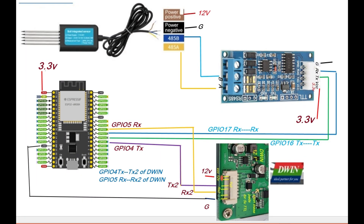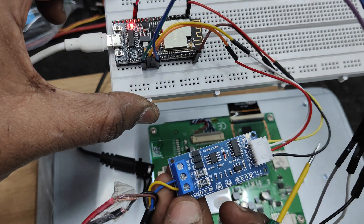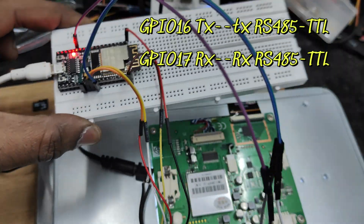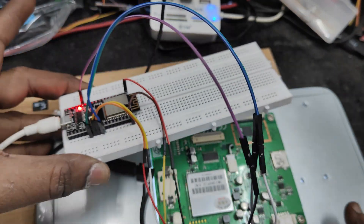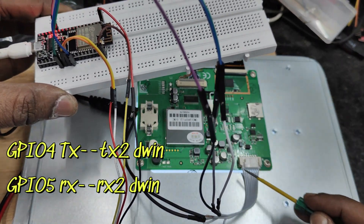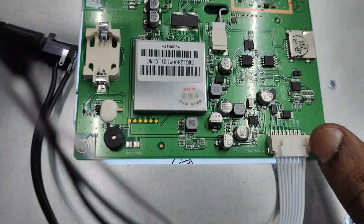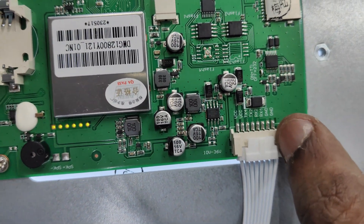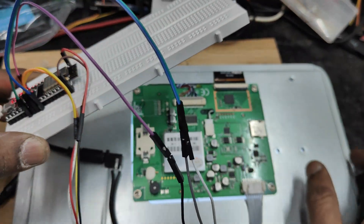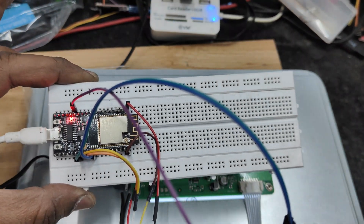Now let us connect to the DWIN display. GPIO 4 TX is connected to TX2 of the DWIN, and GPIO 5 RX is connected to RX2 of the DWIN. The previous connection to the RS-485 to TTL for the soil sensor remains. All connections are direct—TX to TX, RX to RX, no reversed connections. We are using both hardware serial ports of the ESP32, and on the DWIN display we use RX2 and TX2 for which you have to short the TTL pads.